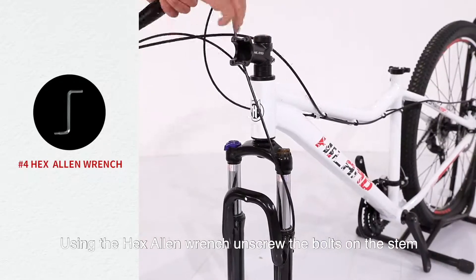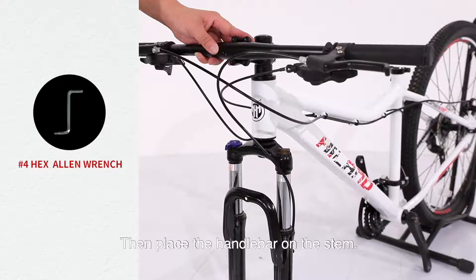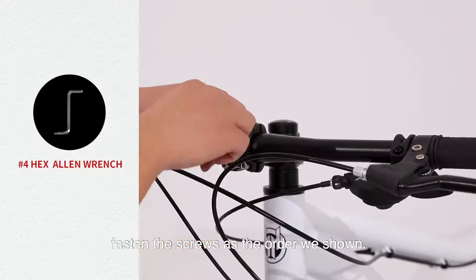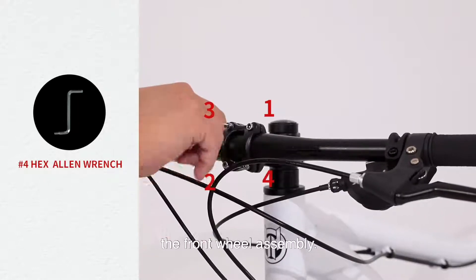Using the number 4 hex wrench, unscrew the bolts on the stem and remove the stem cover. Then place the handlebar on the stem. Put the screws into the 4 holes and fasten them in the order shown. Notice: do not tighten them fully yet, because we will come back to adjust after finishing the front wheel assembly.